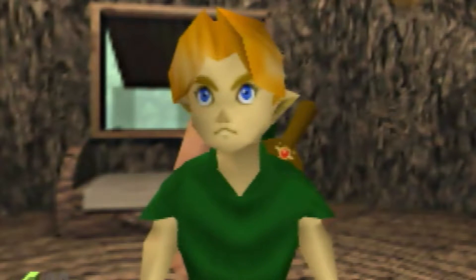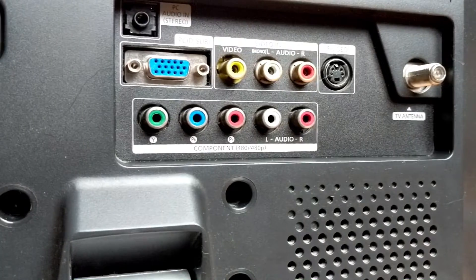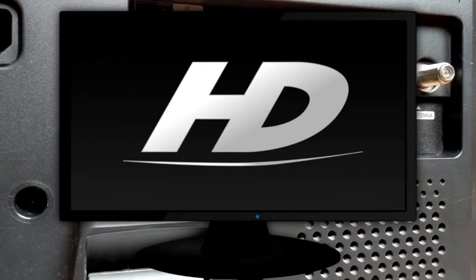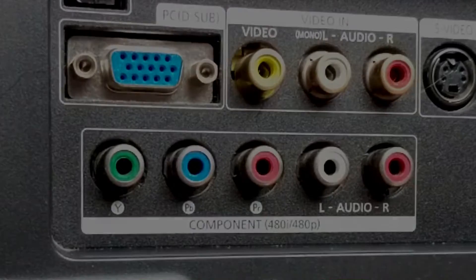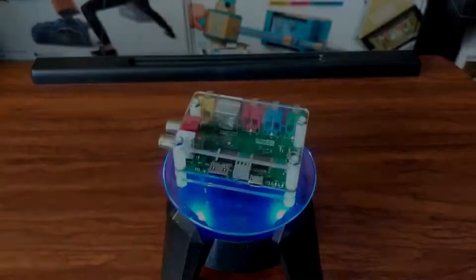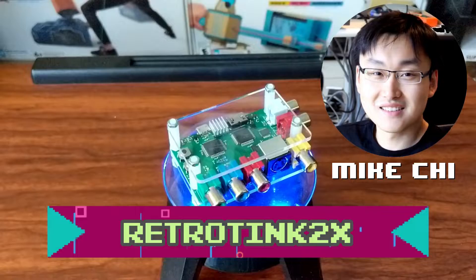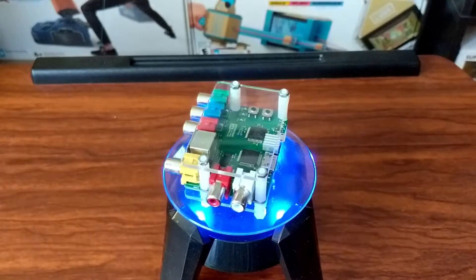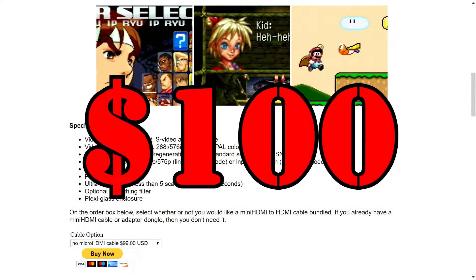As a 90s kid, there weren't many choices for great video quality out of our old consoles. For most, S-Video was king and it looked great for its time. Unfortunately, if you bought a high definition television over the last few years, S-Video and even component video connections have all but disappeared as consumer options. Enter the RetroTINK 2X by Mike Chi. It's described as an ultra low latency line doubler that converts composite, S-Video, and component video sources as well as the audio over to HDMI, at a consumer-friendly price point of $100.